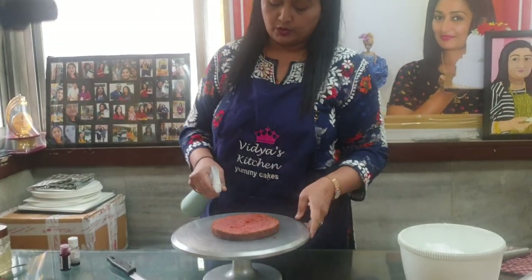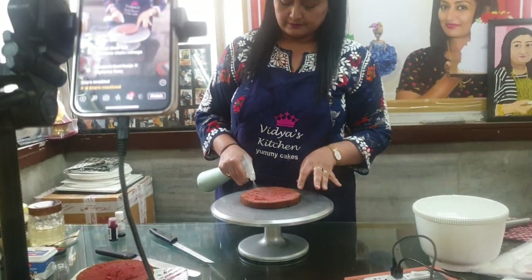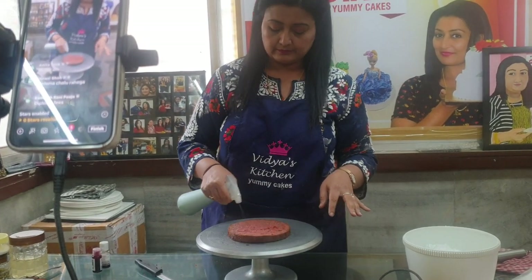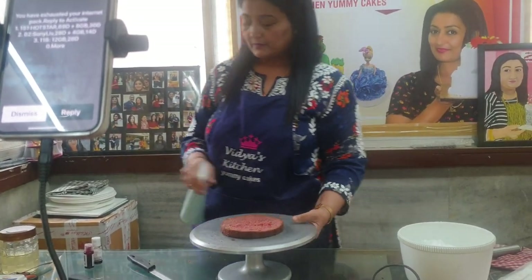You have to soak the cake nicely with sugar syrup from the sides to the middle.